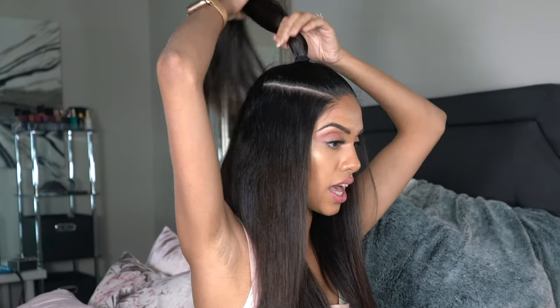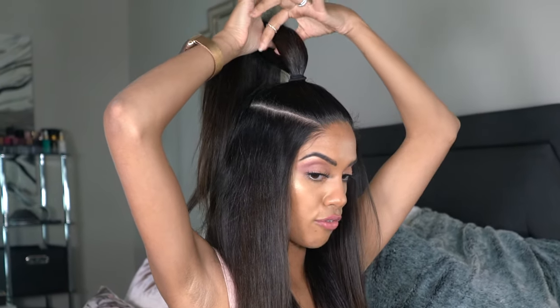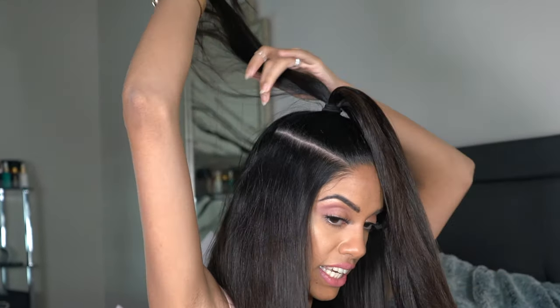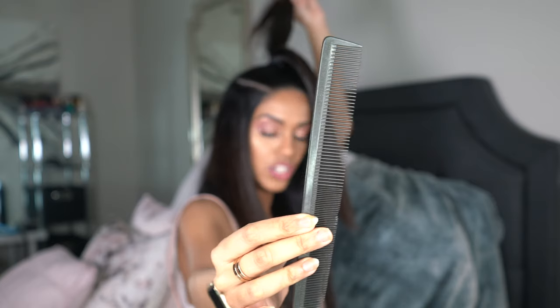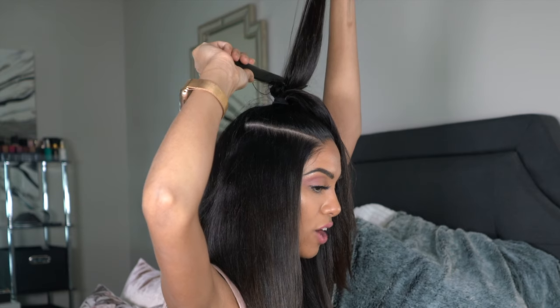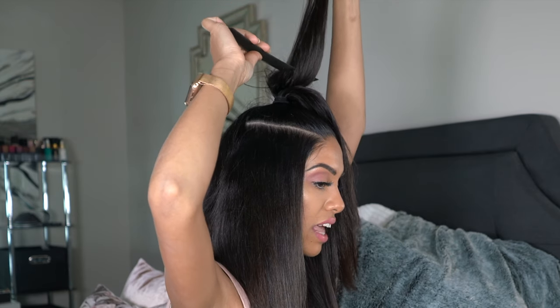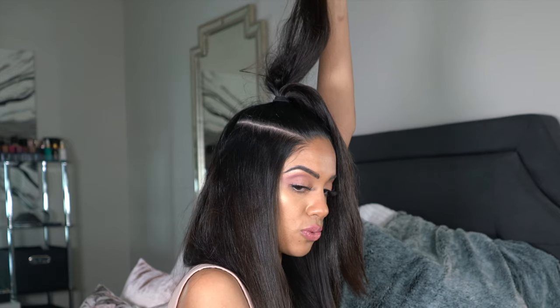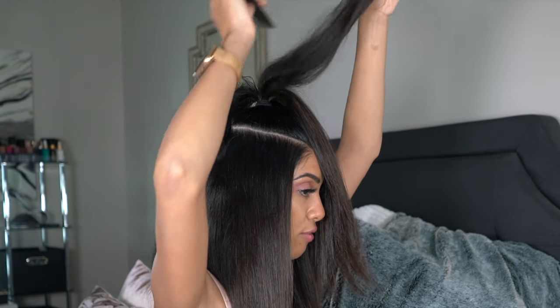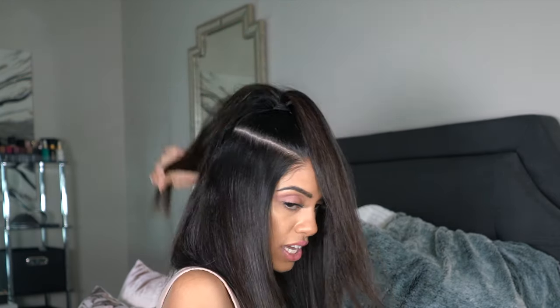Now, just for some added volume in our ponytail, I'm going to split the ponytail up into three or four sections starting from the back. We're going to start teasing it just right at the root. Grab your comb and right at the center of the section, you're just going to lightly drag it down. You just want to keep it light and fluffy, just a couple of times until you get that cushion in there, then drop it. Grab another section, go right in the center, and fluff it down two times — not too tight.